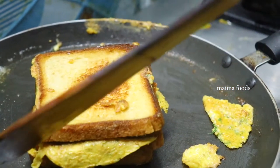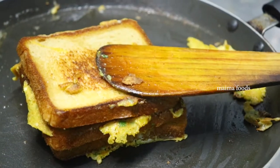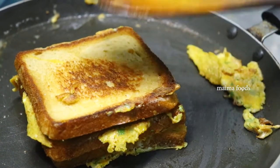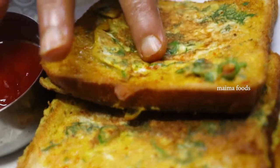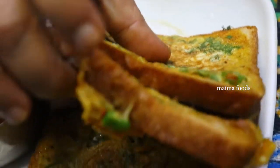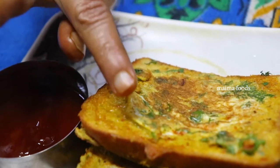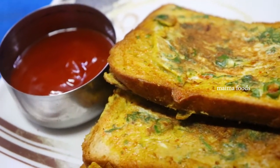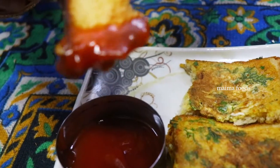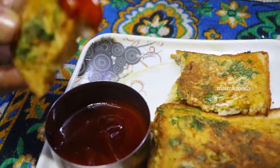If you want to do this, you will have a complete breakfast. You can also do snacks. You will have the omelette and the bread — crispy and delicious. Serve the omelette with the crispy bread.